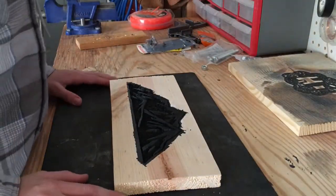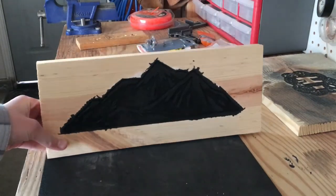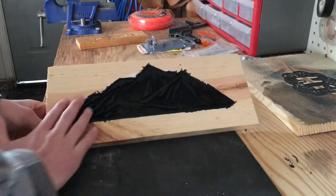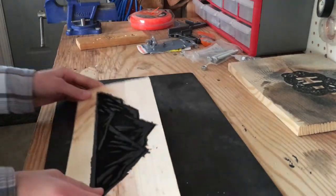Alright guys, here's how it looks. You can see it turned out pretty good. My next step will be to sand the top and then you'll be able to see it a little bit more. So let's start that.